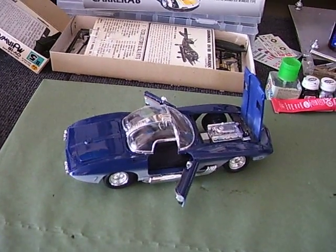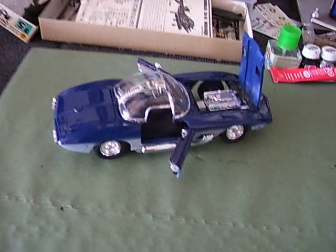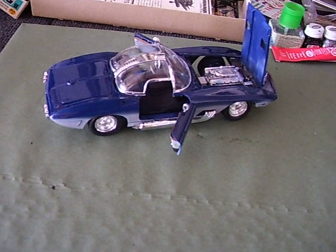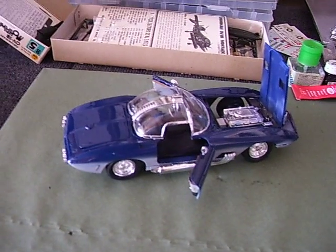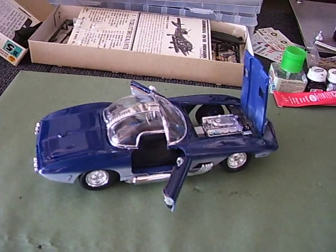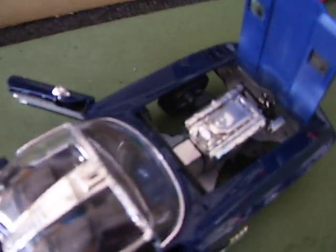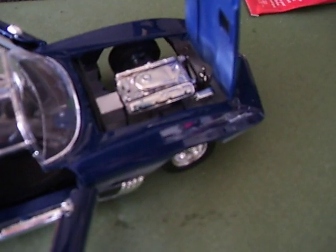Welcome back, YouTubers. That's ToyProd002 down in South Florida with the final update on the Mako Shark. This car is a piece of junk. It is not complete. It will not be completed. There's too many issues with it. First off, look at the engine compartment — you can see right at the bottom, there's no detail to it at all. I don't like that at all.